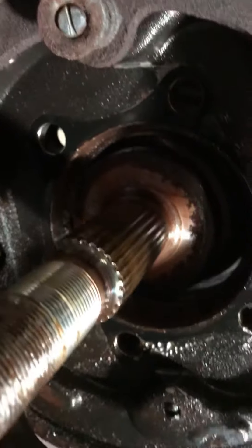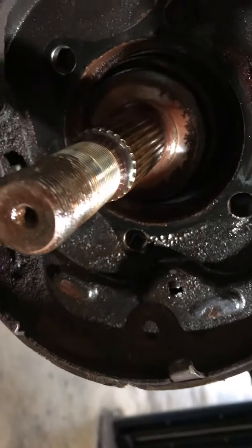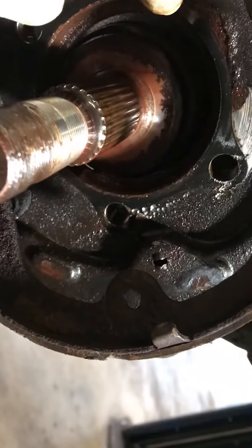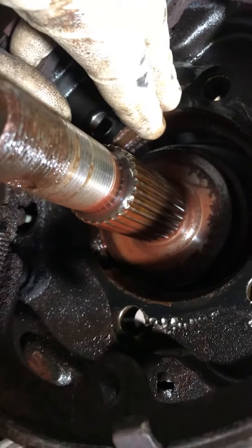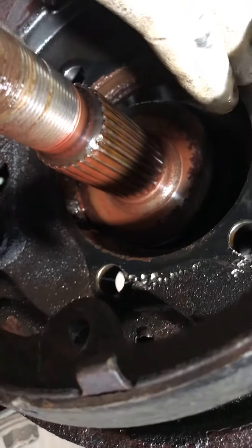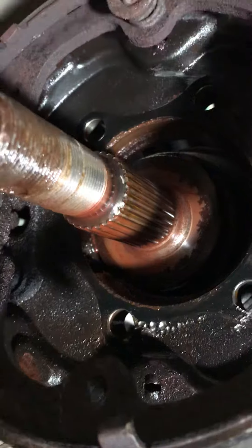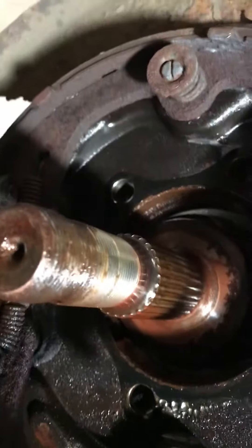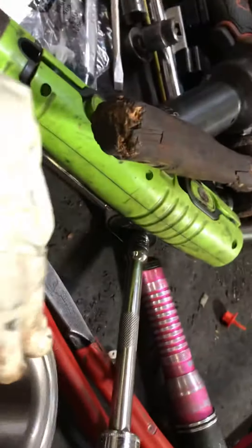Also remove the axle nut. Once those are removed, use a hammer or something similar to disconnect the hub in order to pull it out. Once you pull it out, you can then put the new bearings on.